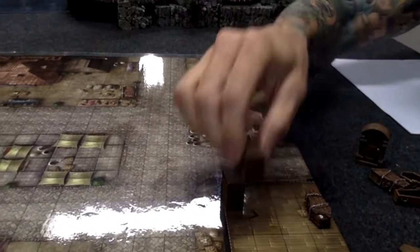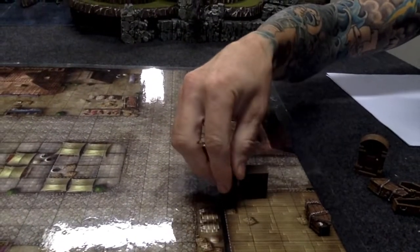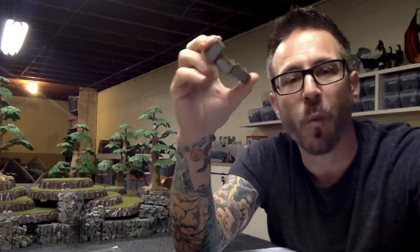Whether you're just using maps or you have 3D terrain, these will be a wonderful addition to help bring your scenes alive for your favorite role-playing game.